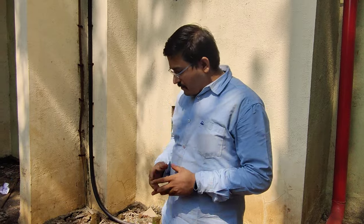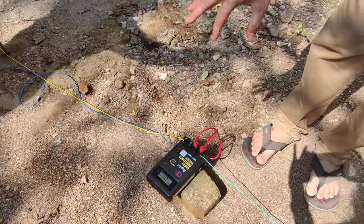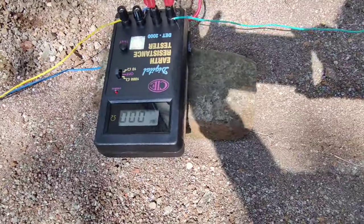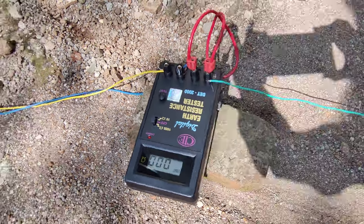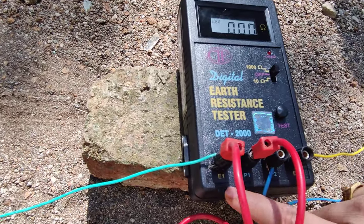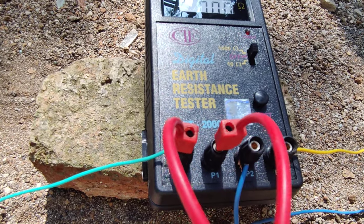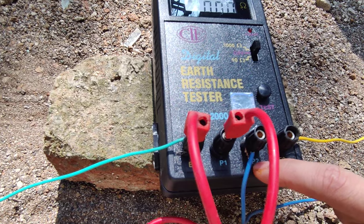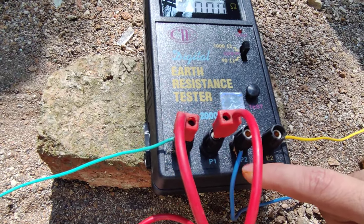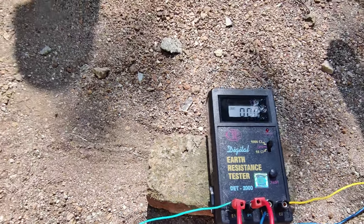Before starting the practical, you must know the different apparatus required for performing this practical. For this purpose, the very important device required is the earth resistance tester. With the help of this earth tester, we can measure the earth resistance value. We observe that there are four terminals available: E1, P1, P2, and E2. E1 and P1 are shorted with the help of a short wire. P2 is the center terminal and E2 is the ending terminal.